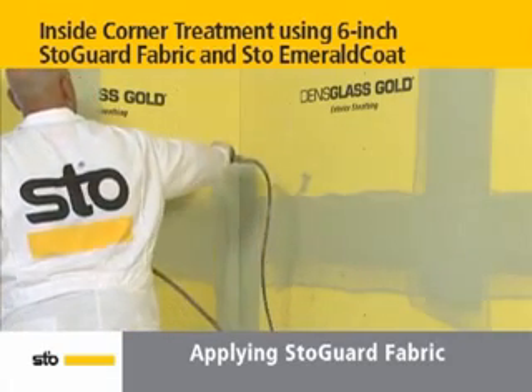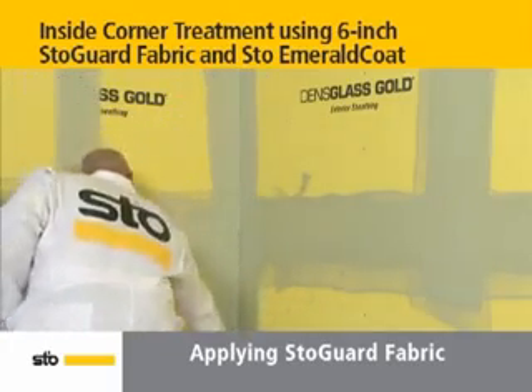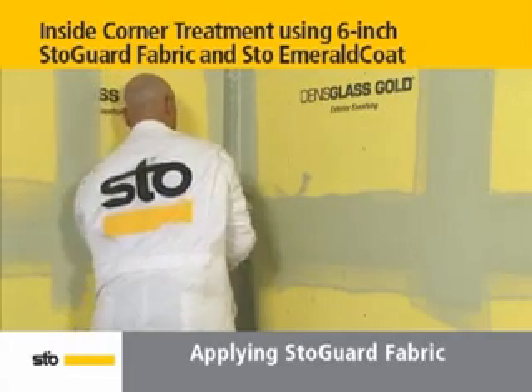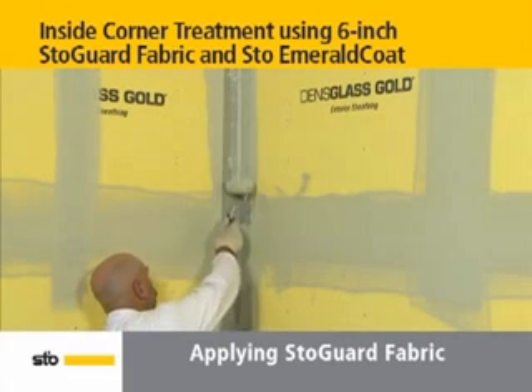Then, liberally spray or roller apply the corner with a layer of stow emerald coat. Next, using a roller that has been saturated with stow emerald coat, place fabric centered into the corner and roll with stow emerald coat until the fabric is embedded in the material.